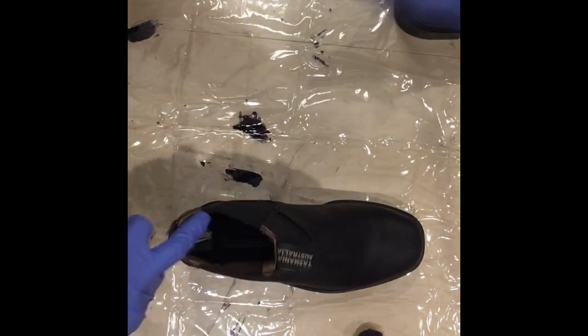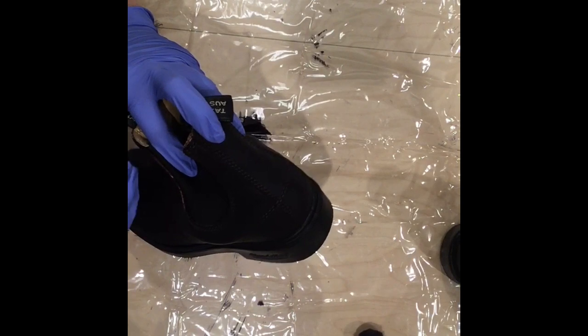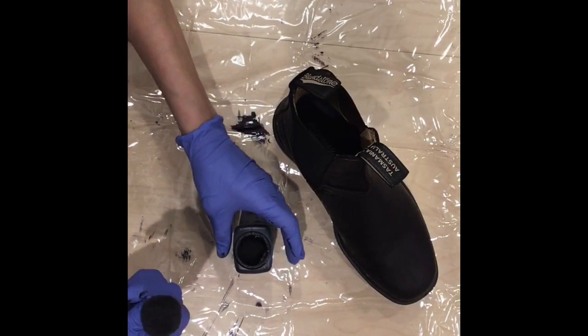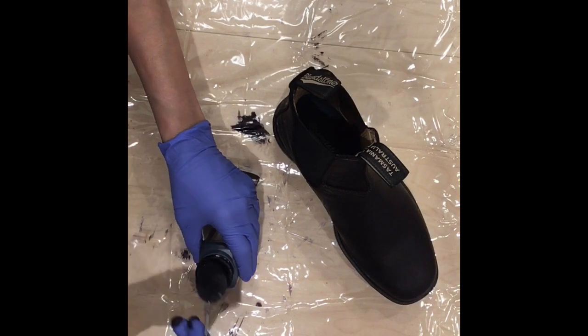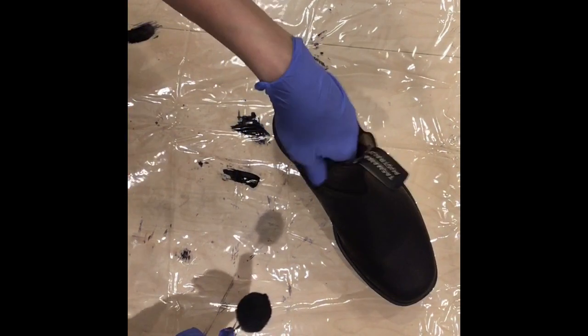I'm going to do that to both boots first before moving on to the next step. I'm going to dip the big dauber — a lot of dye comes onto it — so I'm just going to press down on the side to make sure it's not too wet.